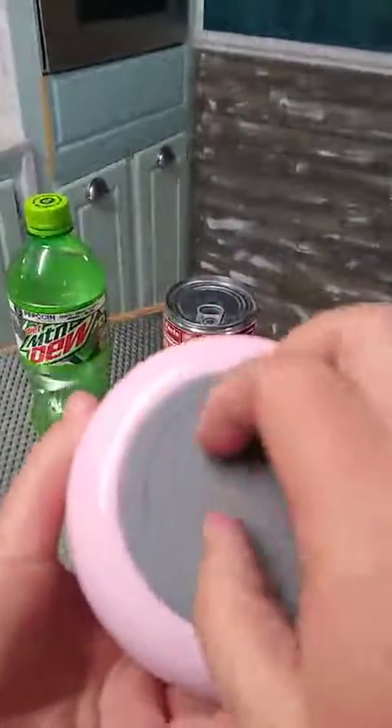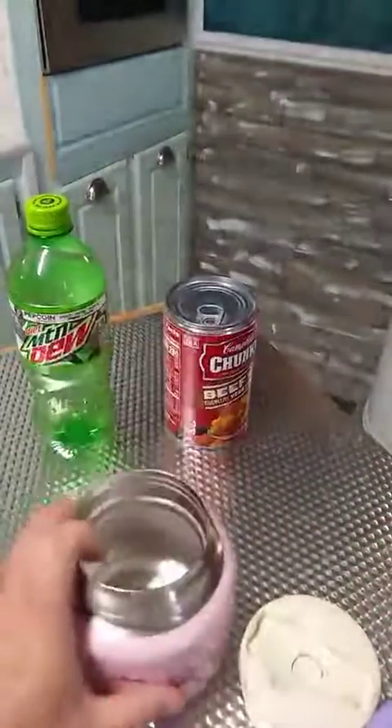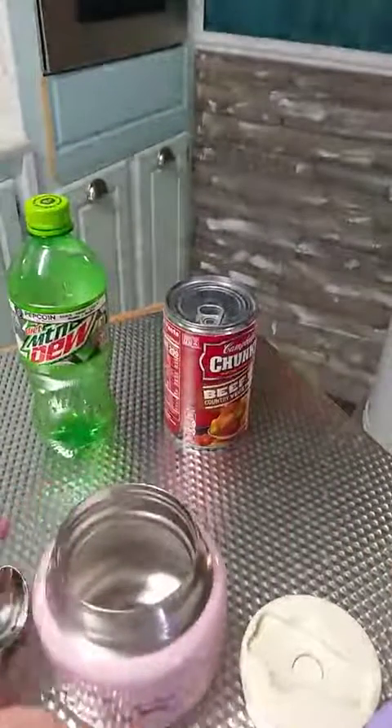The bottom does have — not silicone — but like a rubbery plastic. It keeps you from damaging anything when you're setting it down and it's a little bit anti-skid.